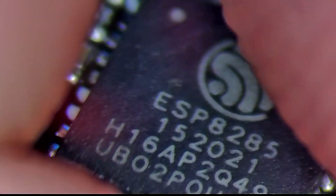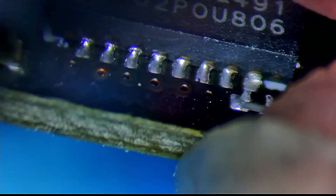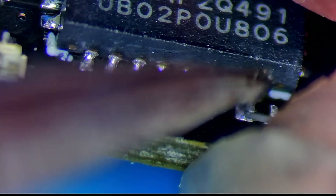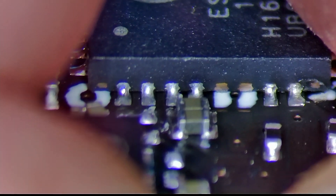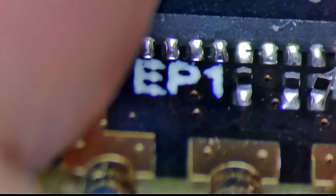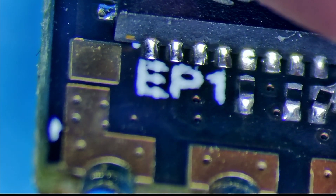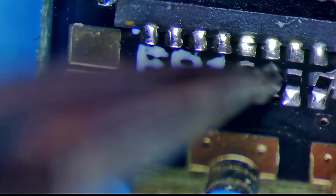Let's flip it up and have a look at the QFN-style package and the solder joints on the sides. Not 100% happy on that one — not perfect. On this side, there are two pins there not soldered, but I'm going to assume they're not needed — you can see they've been left. Coming around here, that one isn't great, and that one is a concern as well — it's connecting, but it isn't great at all.